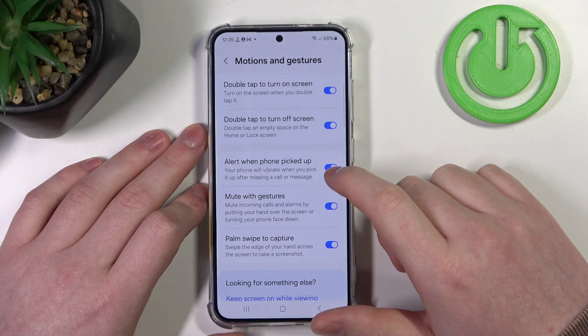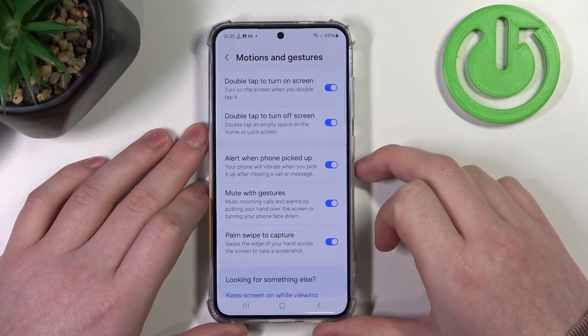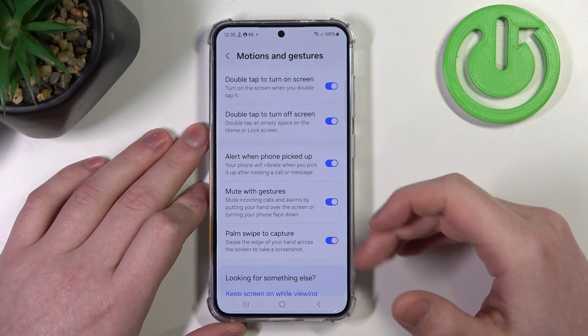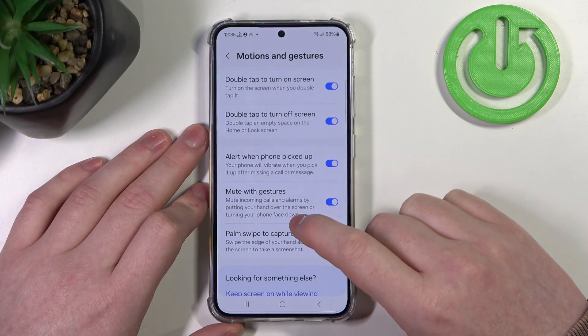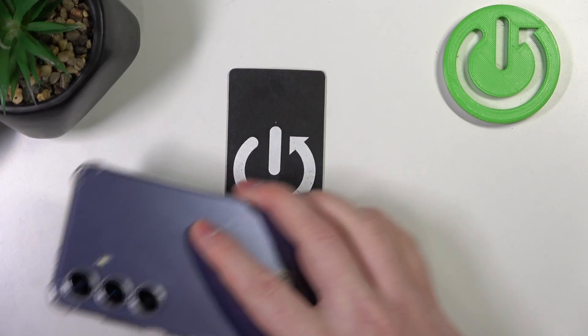Next is Alert When Phone is Picked Up. If you receive any calls or messages and you miss them, then the next time you pick up your phone it will vibrate to notify you that you received one of those messages or calls.